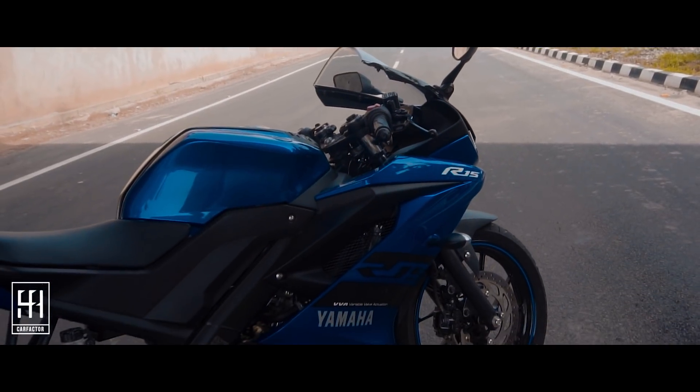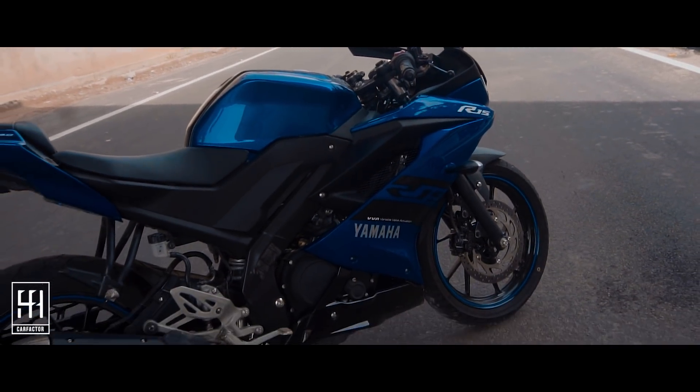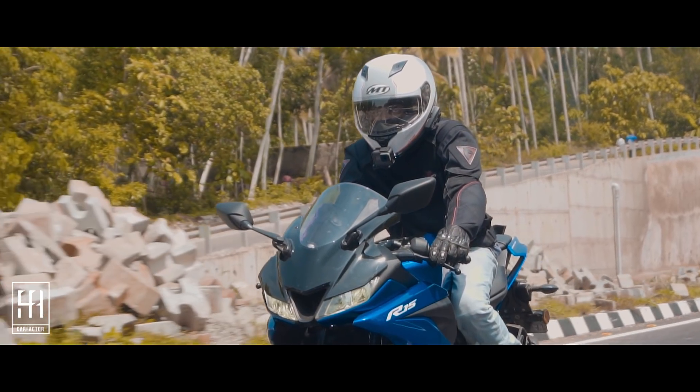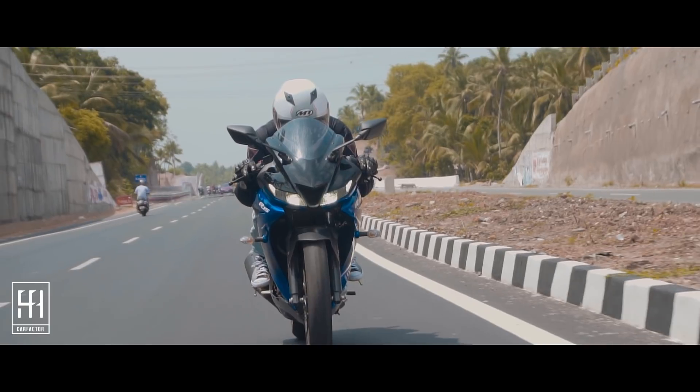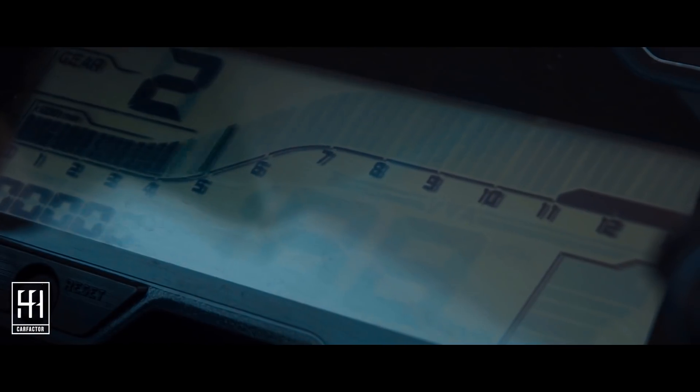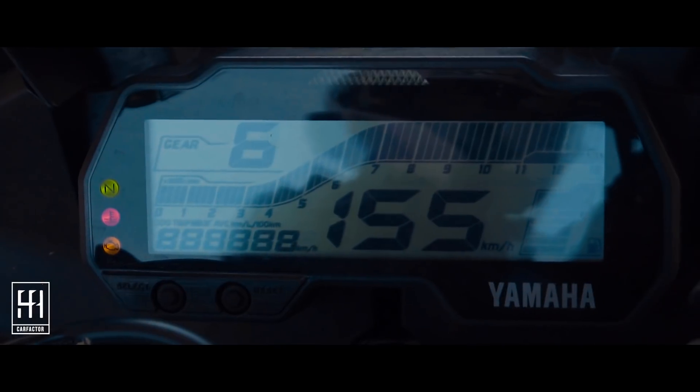The overall design of the bike is inspired from the R1. The aerodynamic front end, fuel tank, and tail give the V3 a much sportier look. I really like the wing screen which provides great visibility while crouching. The new instrument cluster is wide and easy to read and now has a gear indicator.